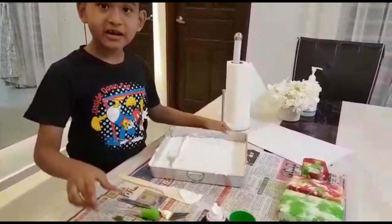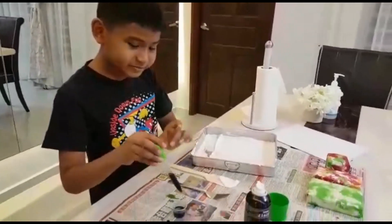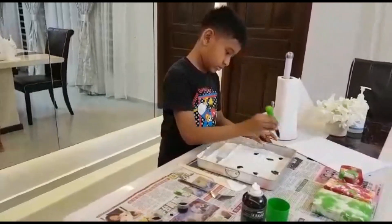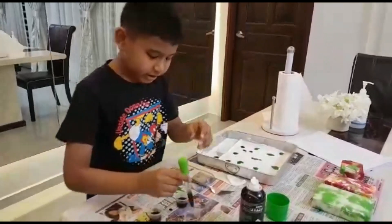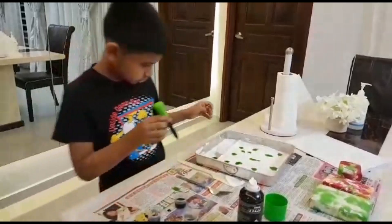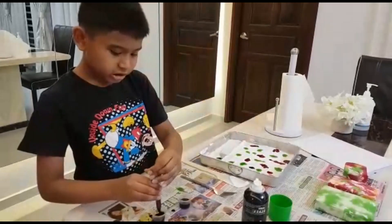Now, we put the food colouring. Since green is my favourite colour, I'm going to put a lot. Now, I'm going to put the red colour.